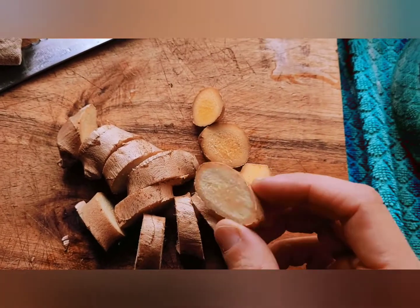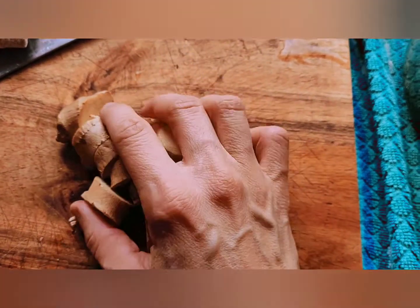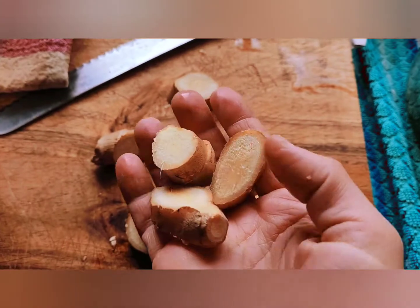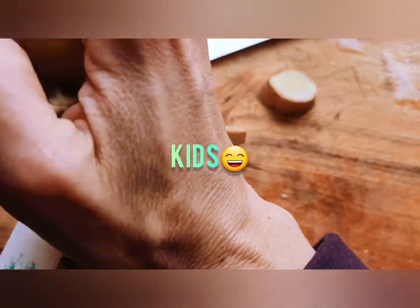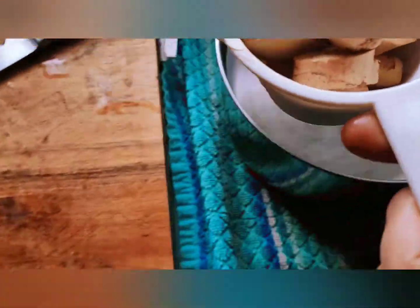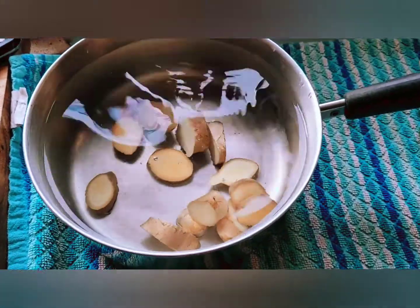Here is my ginger and it smells so good. I have sliced it. The ginger root was washed but I do leave the skin on — I leave the skin on over most of my things. So how much do I have? It's like I said about three quarters of a cup, not quite a full cup but almost. I'm going to put it in my water and then move this to the stove.